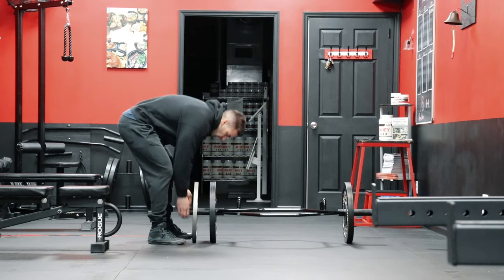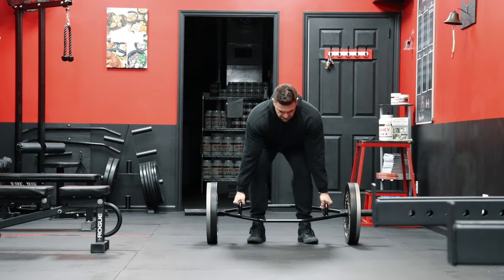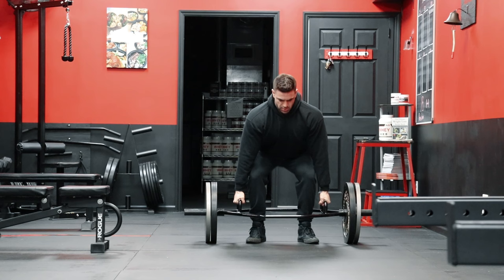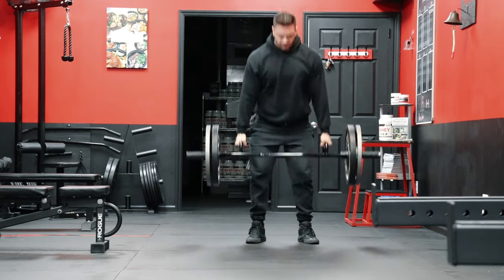If you've watched any of my other content, you may have heard me talk about my dislike for the conventional deadlift. I personally feel that the risk-to-reward ratio is not favorable for bodybuilding, and I personally just don't recommend the exercise. But that doesn't mean I don't recommend deadlifting at all.